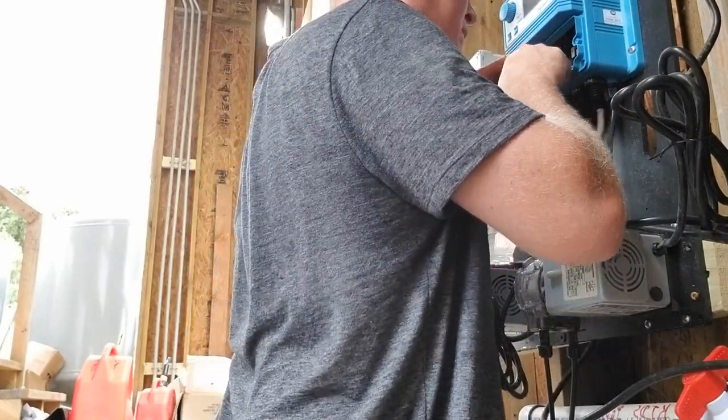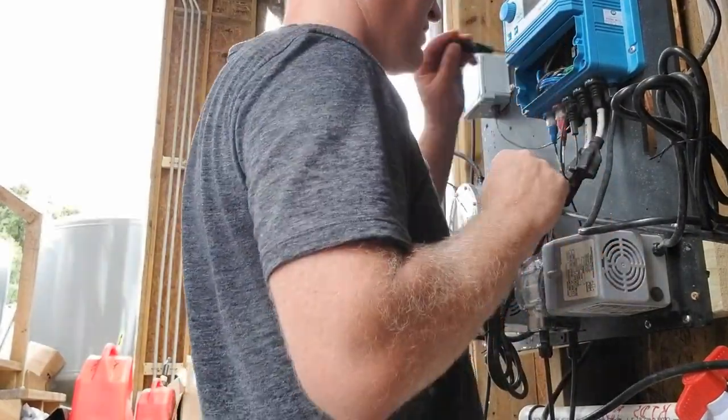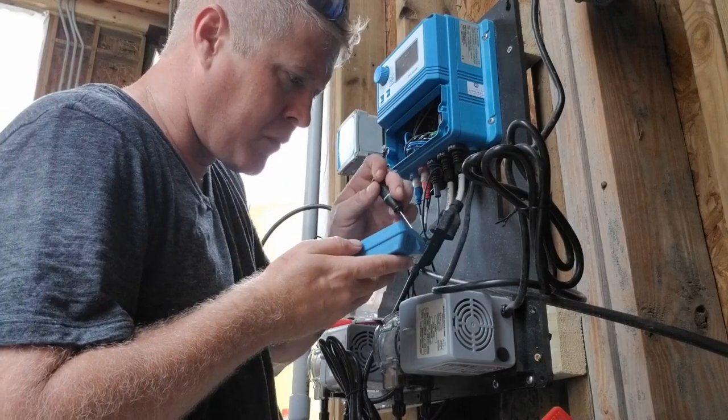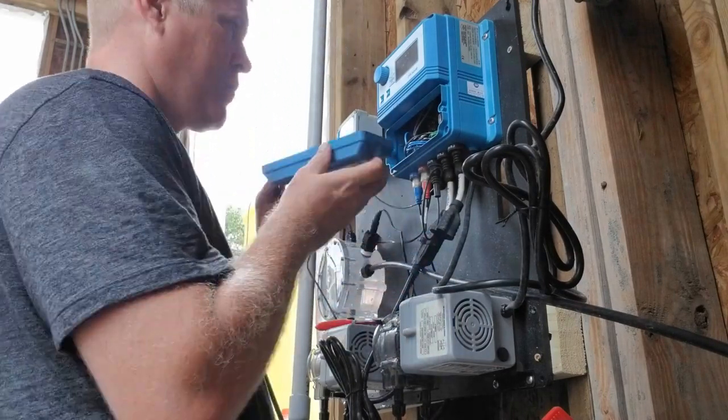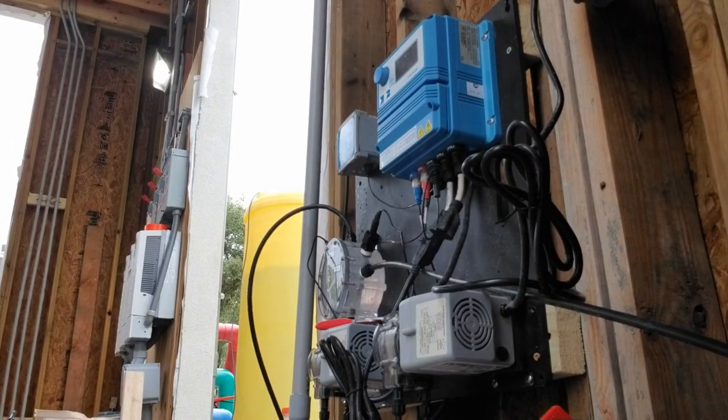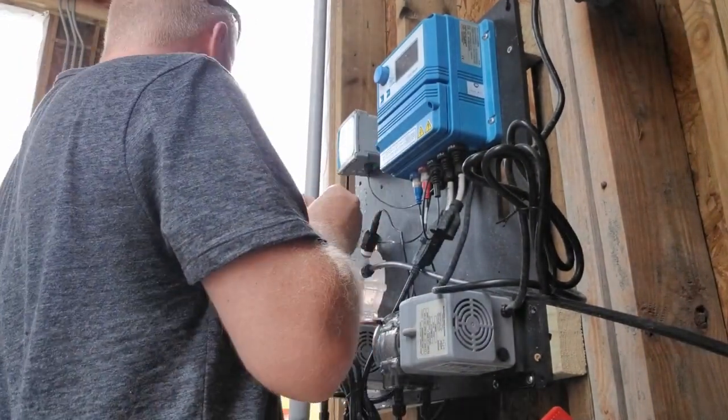When replacing the cover on the XPC, take a lot of care to make sure that the gasket on that cover is in place — that's what's going to keep any chemicals or moisture from getting into the controller. It's also helpful if you don't drop the screws on the ground.